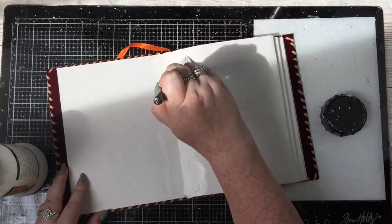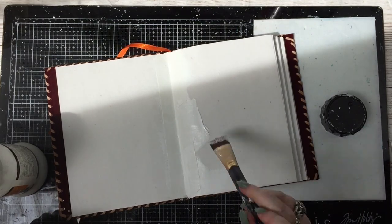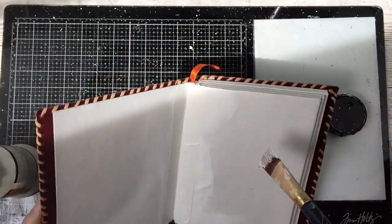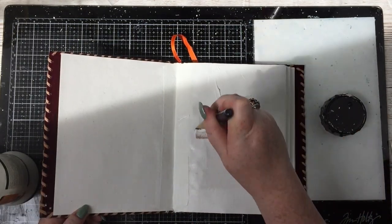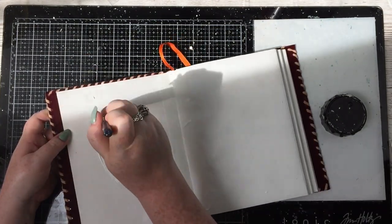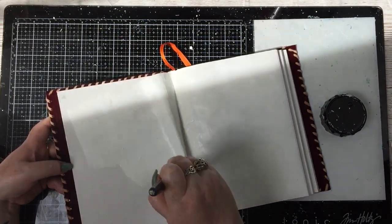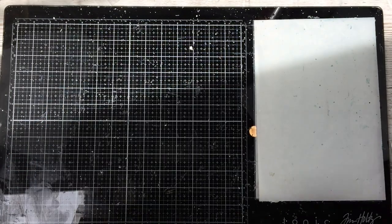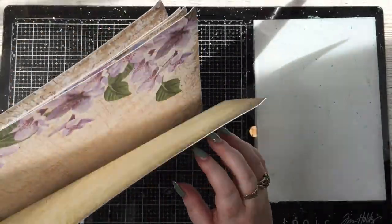Now I'm prepping my first pages to do a spread on. As always, I put some masking tape up the centre — washi tape is also fine — it just stops all the paints and everything from going through that middle part and seeping into your other pages. I always do that, and then I'm adding a layer of white gesso.